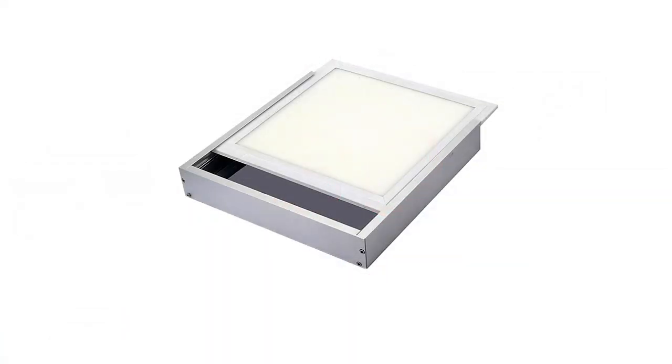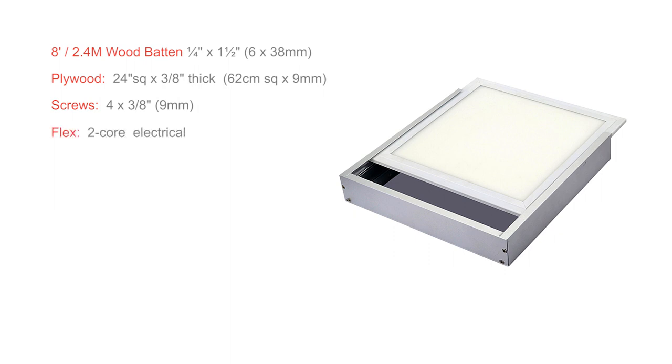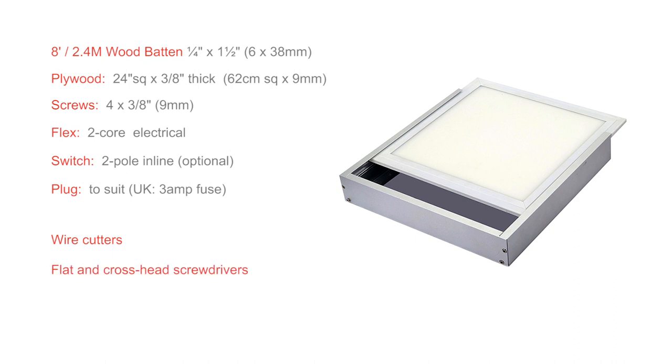You could just slide the panel into the box, but it's not designed to be this way up with the light facing upwards. As you will be applying some weight to the unit — probably leaning on it as you draw — it will benefit from some internal support. In addition, you'll need 8 feet of wood batten (about 2.4 meters), a 2 feet square piece of 3/8th plywood (62 centimeters square by 9 millimeters thick), 4 small 3/8 inch or 9 millimeter wood screws, a length of electrical flex, an inline switch (optional but useful), a suitable power plug, wire cutters or scissors, small flat head and cross head screwdrivers, and a 6 to 8 millimeter drill.